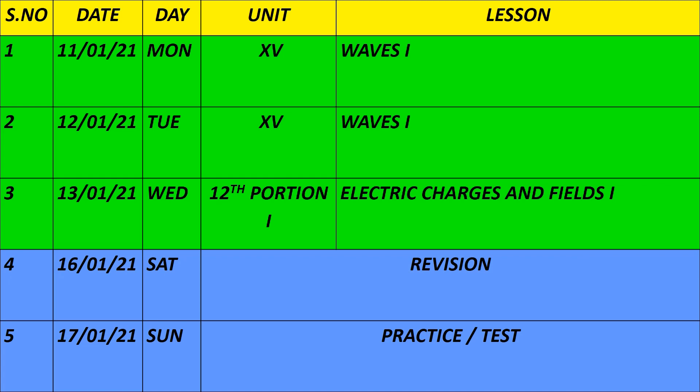With this, we are finishing the Plus 1 physics portion. Plus 1 has 15 units. Moving into Plus 2, we start with the 12th portion — Electric Charges and Fields, part 1. On Saturday and Sunday, you will continue revision and practice tests as usual, following the same routine from earlier weeks.